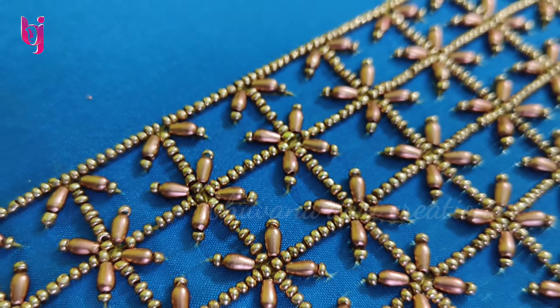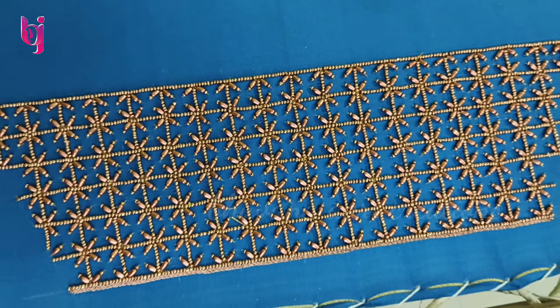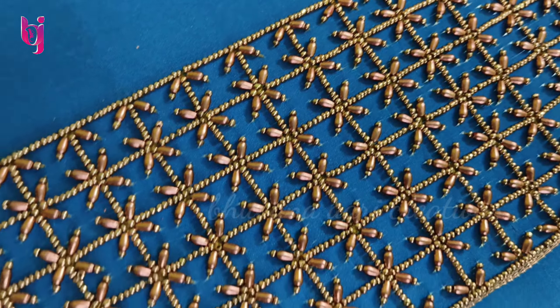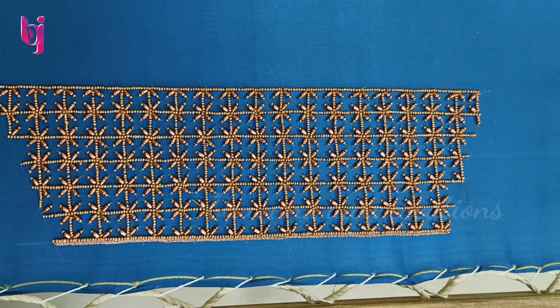This is a very good design. Please like, share, and comment. Please watch the channel and subscribe. We will see you in the next video. Thank you, bye bye, tata.